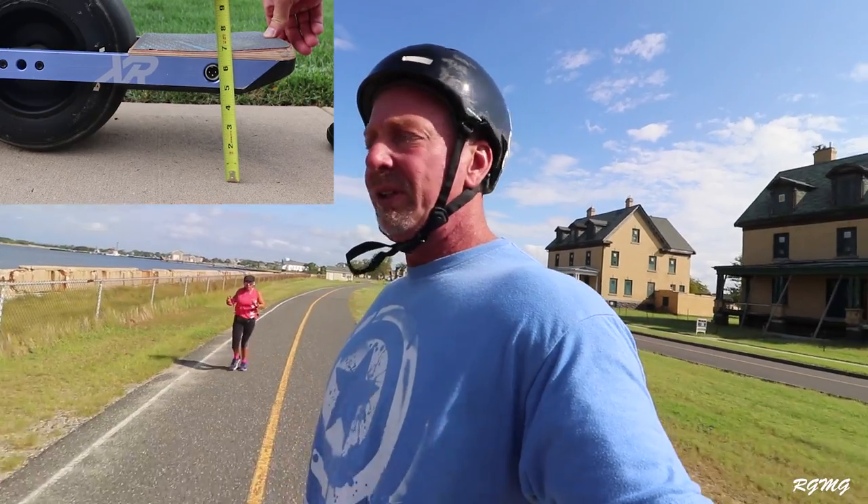I also tipped the board all the way forward while stationary just to see what angle it would be when the nose touched the ground. It was about a 23-degree pitch on a flat surface. The app gives you all this information but it's not extremely helpful while you're actually riding. Something you can look at, but just be aware of it.